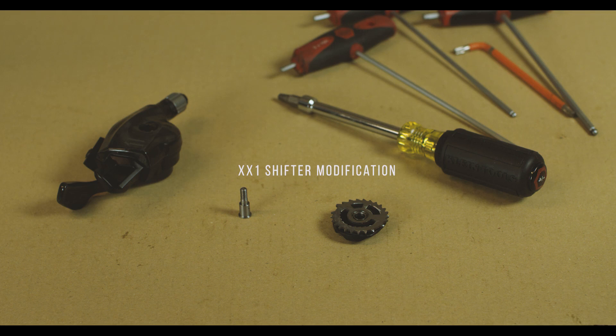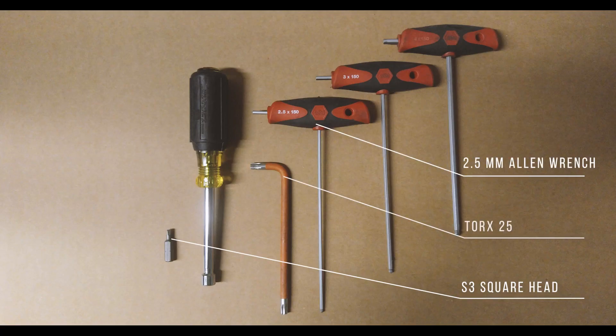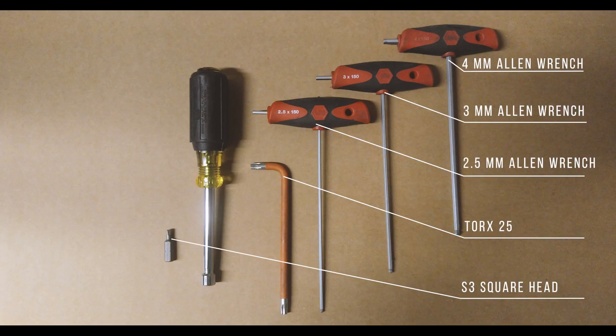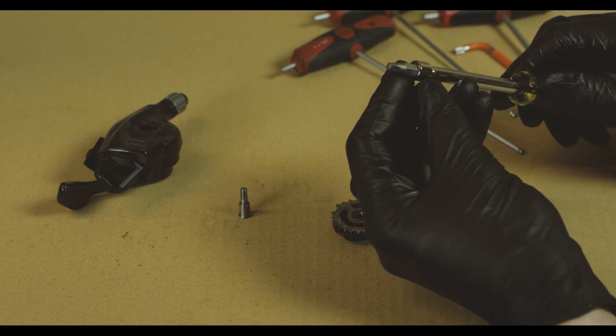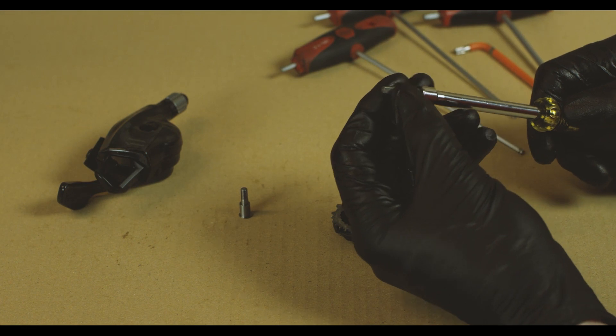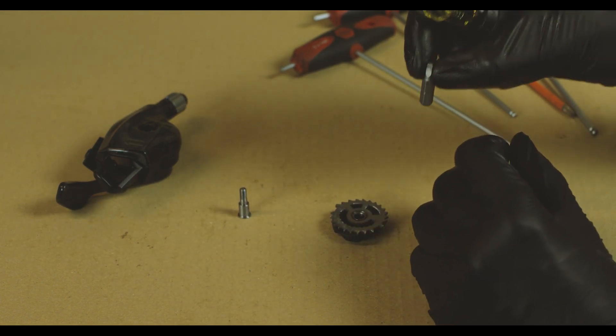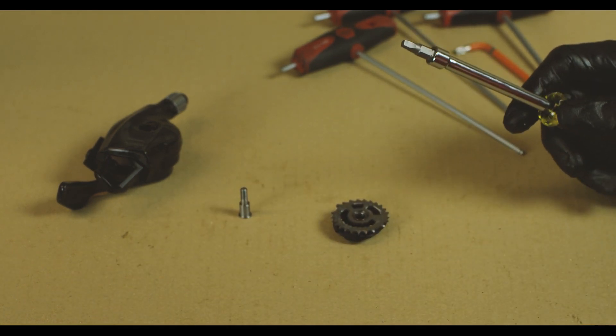Now we're going to show you how to upgrade an XX1 shifter from 11-speed to 12-speed using your E13 upgrade kit. The tools needed are the same as for the GX, X01, and X1 shifters: a 3mm, 2.5mm, and 4mm Allen wrench and a T25. But you'll also need an S3 square bit like this. You can use any driver that fits a standard hex bit, or clamp this bit into a vise — but we'll use the driver for this video. This is included with your kit, so you should have everything you need.